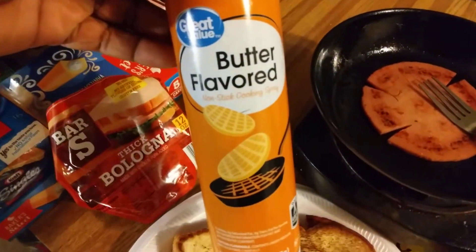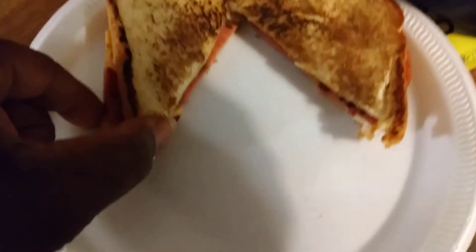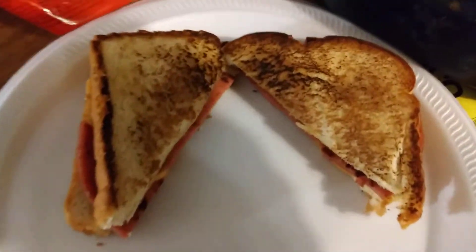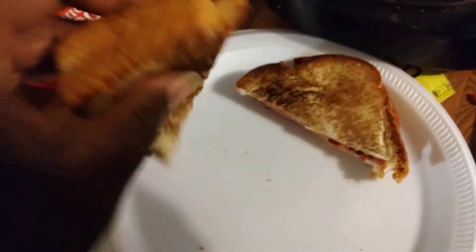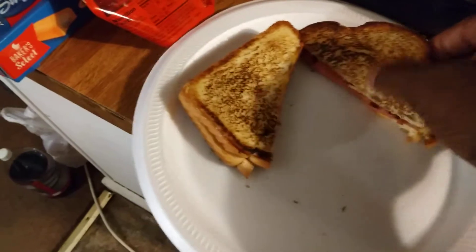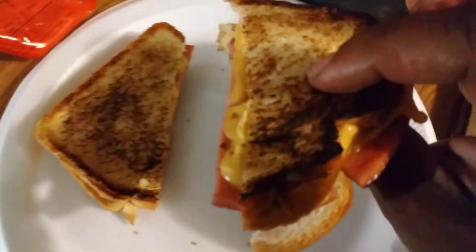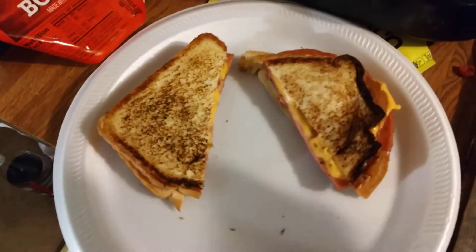I'm using the Walmart butter-flavored PAM cooking spray. I just got my little skillet here. I got one sandwich cooked right here for the day — check that out. I got that cheese melted down in there. It's something quick, man. When summertime comes it's getting hot, you ain't got time to be standing in the kitchen. Check that sandwich out, it's got that Kraft cheese melted down, toasted up nice right there.